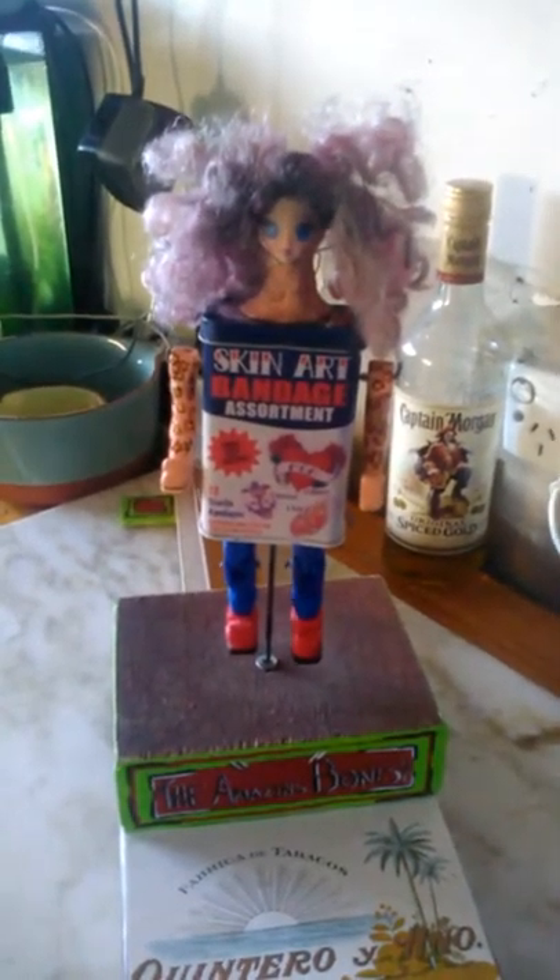Gotta free up the arms a bit to make them swing. Anyway, bit of fun. That's Band-Aid Baby. Check out her tats. She's way hot. Super way hot.